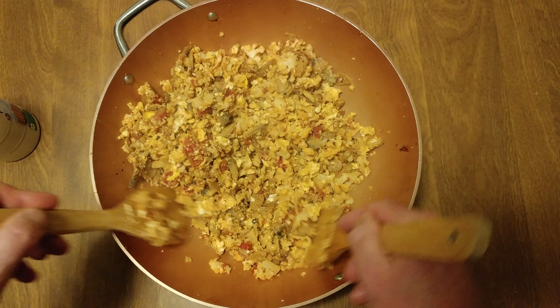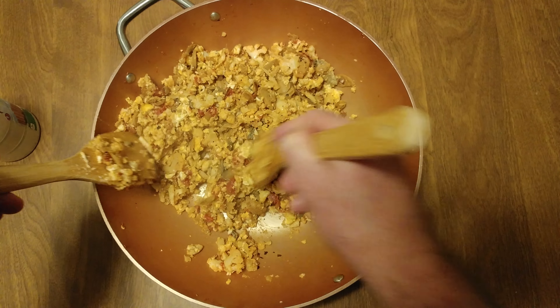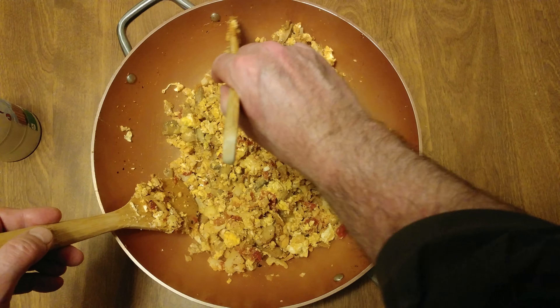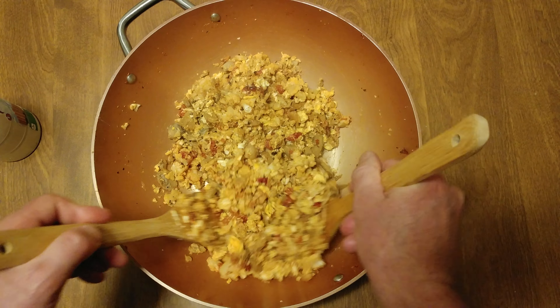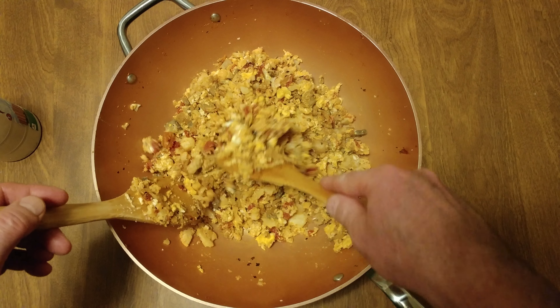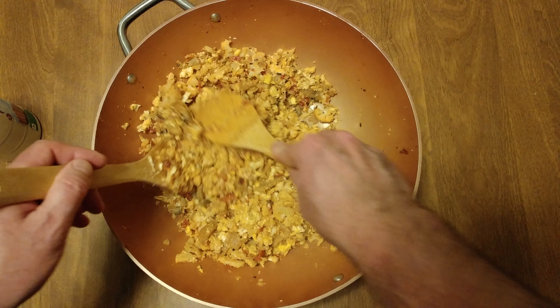Look at that — that is amazing! Only wish I caramelized the onions. Wait, no onions — cauliflower. One thing.